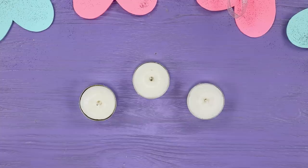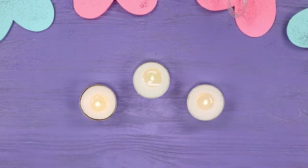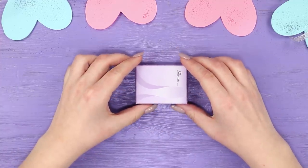Make two candles with inscriptions on the bottom. Light a candle! When it burns out, a pleasant surprise will await at the bottom! And you can gift the candle in a cute box like this!